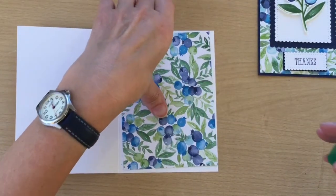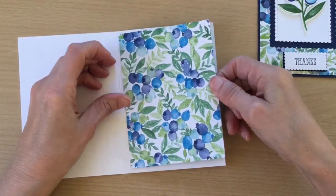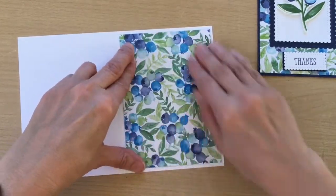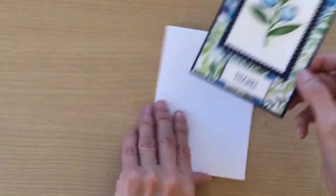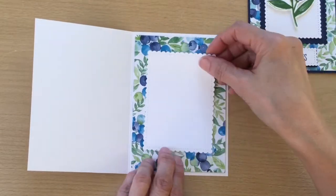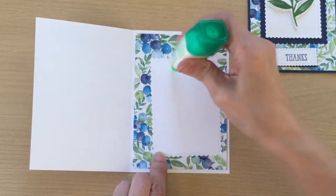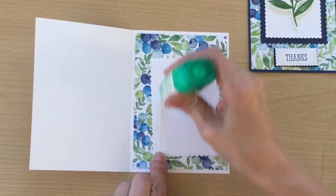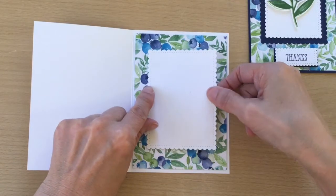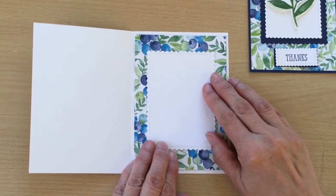So now all we need to do is stick this to the front of the card, and this piece is going to go on the inside of the card. The paper is so pretty. There are also some raspberries on the stamp set, so you could do the raspberry and use the raspberry paper as well. Then we're going to stick this one on the inside so you have somewhere to write your message — you could also add another stamped sentiment on there if you want.